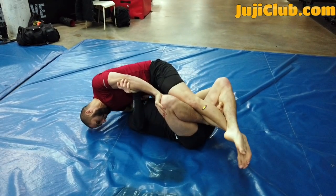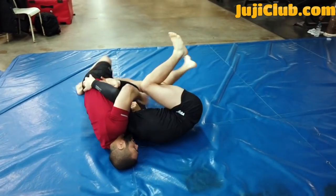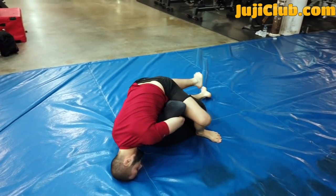Here's a very classic position. Whenever your partner puts in a butterfly hook, I like to push the knee down with my hand. So if he puts his butterfly hook in with the right leg, take your hand and push down on his right knee — this makes it very difficult for them to use that butterfly hook. You could see I've already grabbed his neck and now I'm going to be jumping to guillotine.